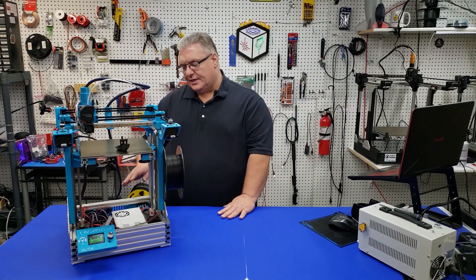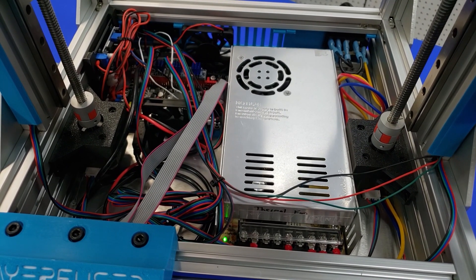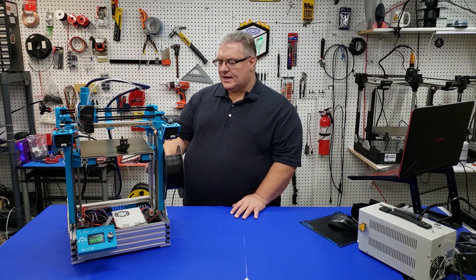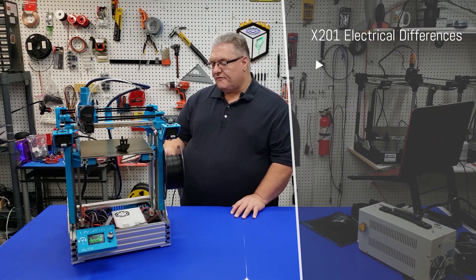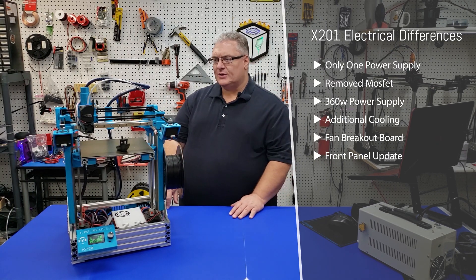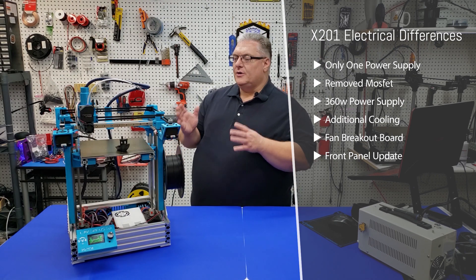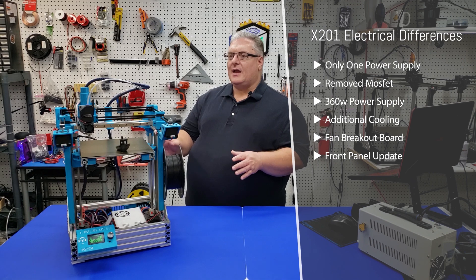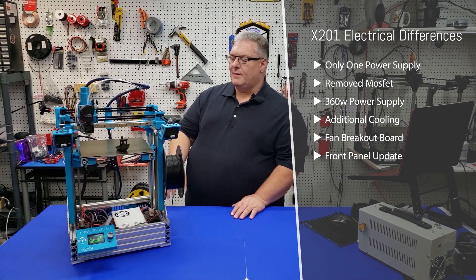Let's take a look at the inside here and the changes that took place inside. As you can see, this is a very tight area to work with — there was not nearly as much room in the enclosure. Some key differences: first, obviously, there's only one power supply since we have a much smaller bed, so there's really no reason to have a second power supply. The MOSFET has also been removed. You could still squeeze one in if you wanted, but it's a much smaller bed and the SKR is quite capable of powering this Ender 3 bed.